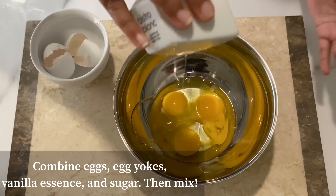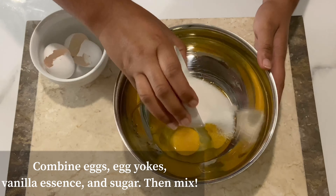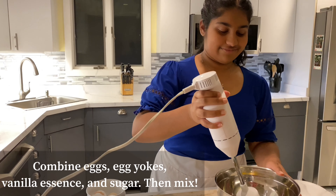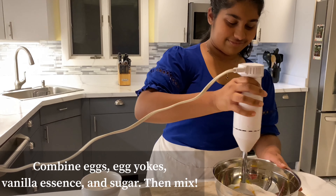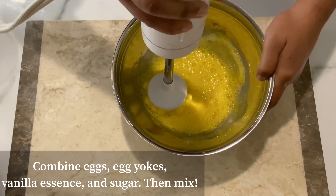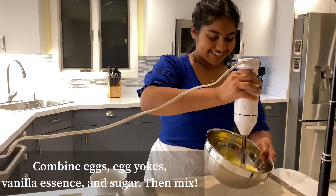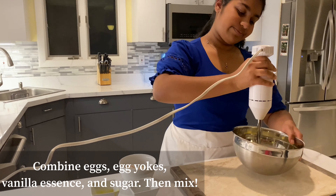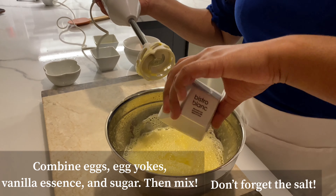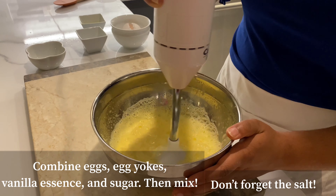Now add one teaspoon of vanilla essence and your quarter cup of sugar. Oh, and don't forget the quarter teaspoon of salt. Keep mixing until it's light and fluffy.